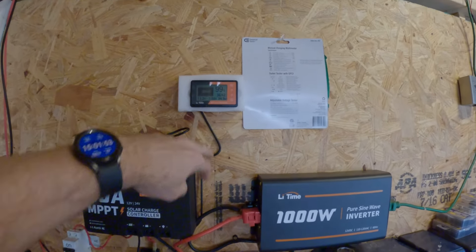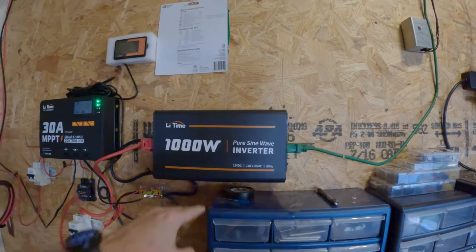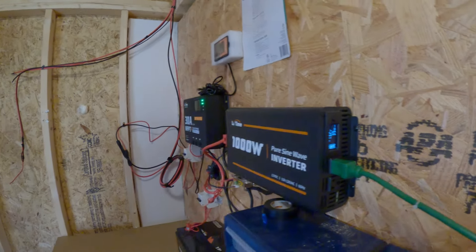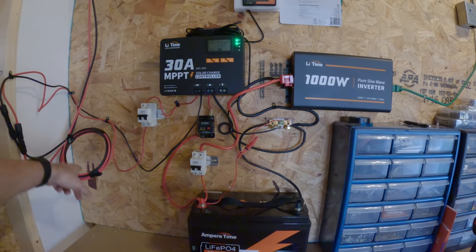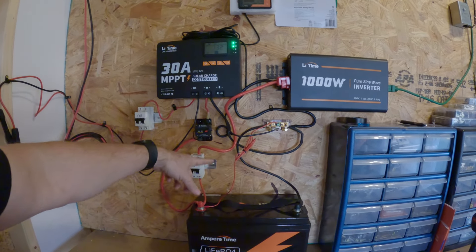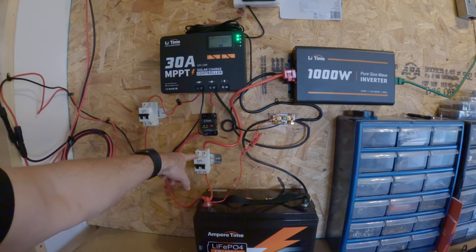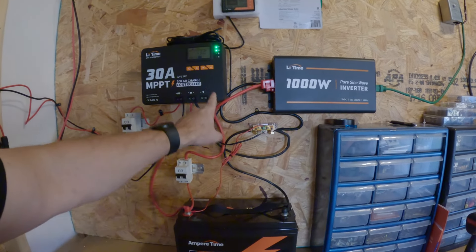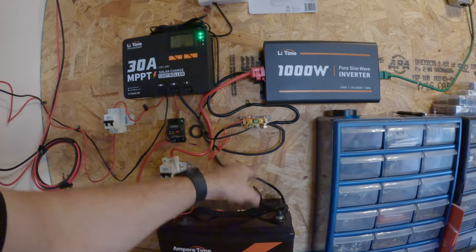Here's my shunt — well, the battery monitor — and here's the shunt for it. I've got the 1,000 watt pure sine wave inverter. Here's my LiFePO4 battery. So it comes in through a 30 amp breaker, goes into the charge controller, comes out through a 30 amp breaker right here. Wire comes down, goes into the battery, comes out through this 30 amp breaker, goes into my power inverter. The negative from the charge controller is running to the P-minus side of the shunt, and then it comes out on the B-minus into the battery.